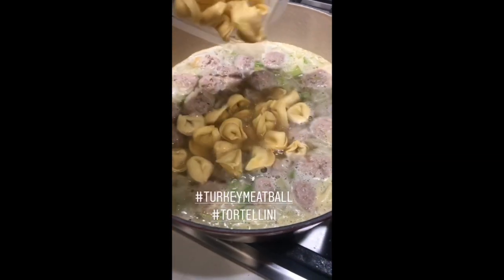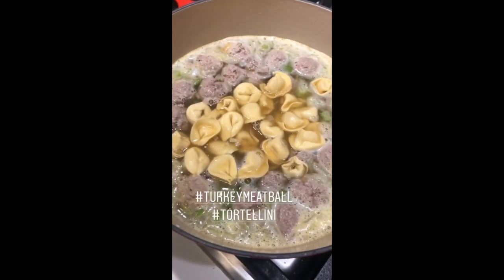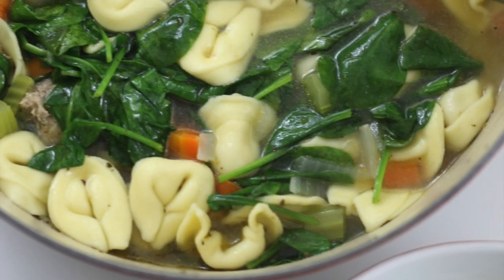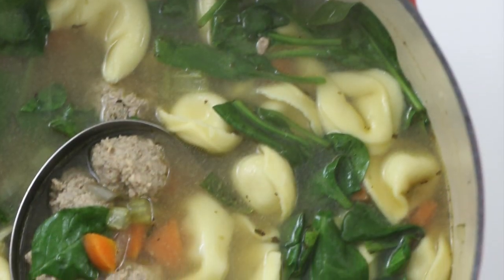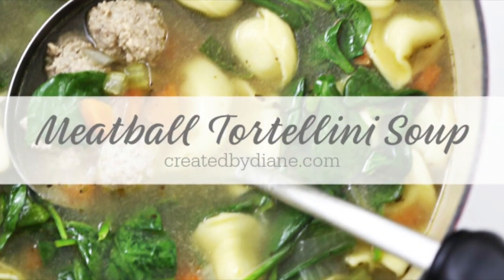Next, add in your tortellini and return it to a simmer to cook the tortellini as well as finish cooking the meatballs. Then add in fresh spinach and give it a stir — that will cook very quickly and you're ready to plate it up. It's done in under 30 minutes.